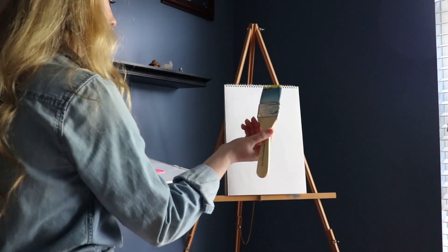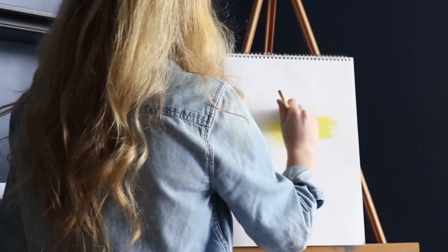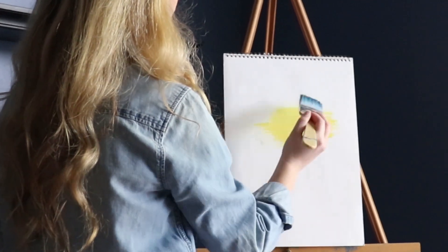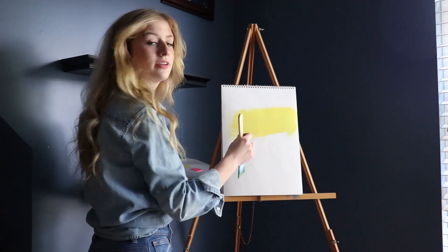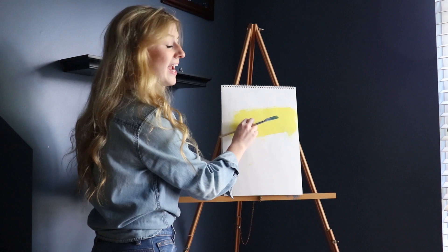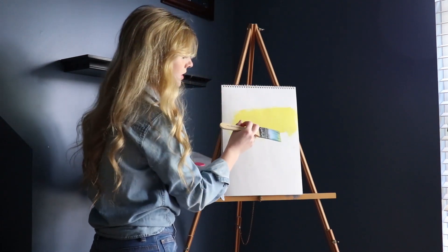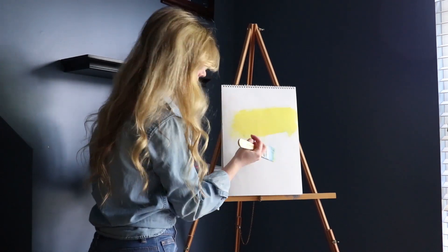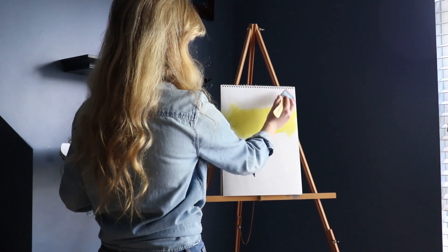Glob it on there so it's just dripping off. Go ahead and go to the upper half of the canvas. Looks as if my paintbrush has a lot of the whiskers — the hair coming off — I'm just gonna pick it out with my fingers. Now we're just gonna take some of this bright pink color.